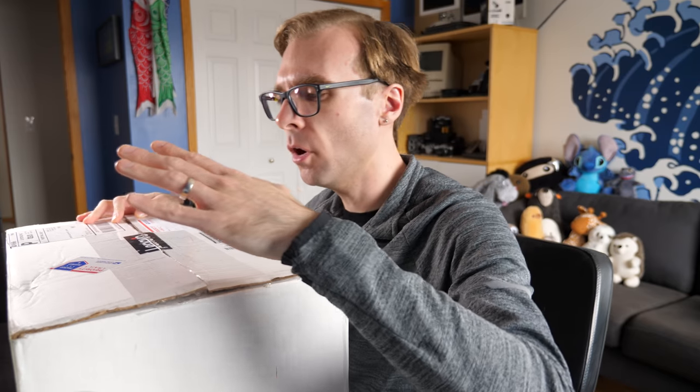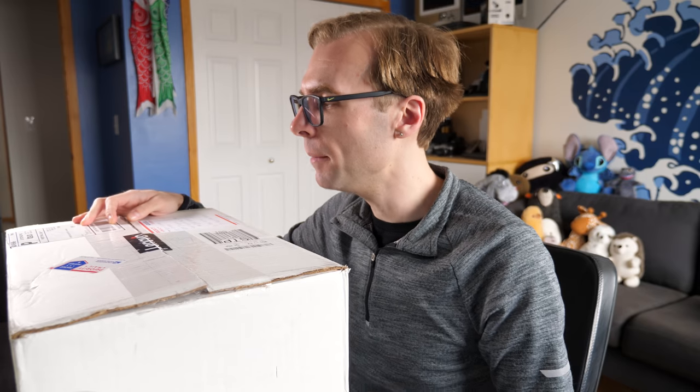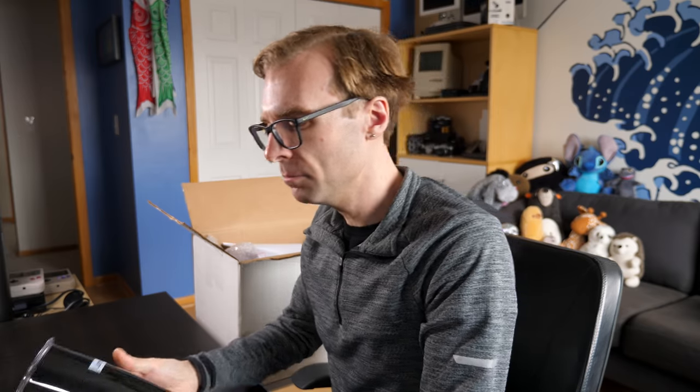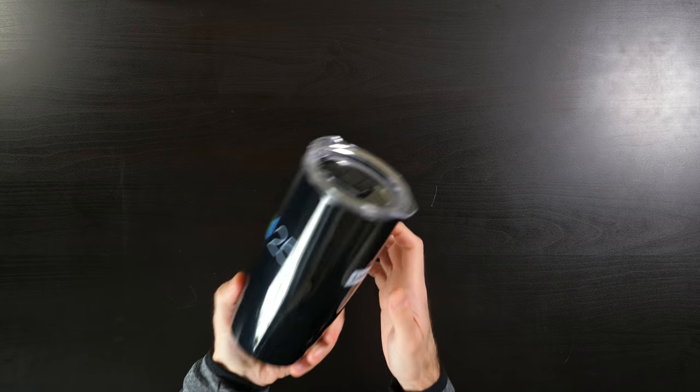Yeah, it's kind of a beast. So I opened the box but I haven't really dug around much inside it. I know what one of the things is because it was kind of obvious on the top, but the rest of it I have no idea. So let's kind of go through it together. Here's the obvious thing that was on the top — a pretty cool Lenovo Intel branded ThinkPad 25th anniversary mug. Nice. Added envelope, and I suspect there's some cool stuff in here.